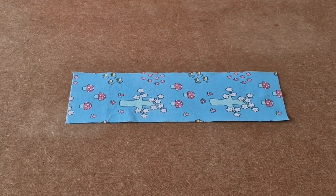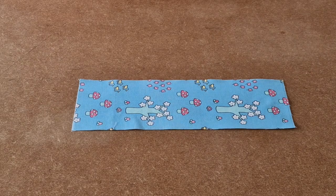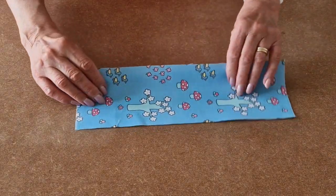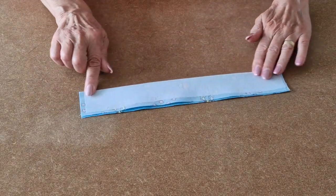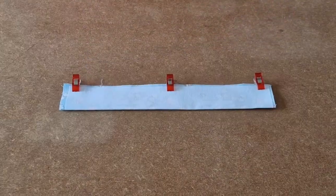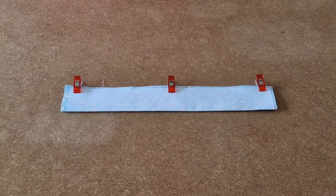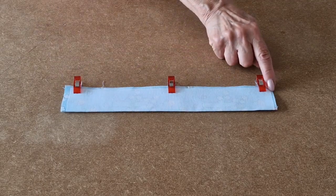We'll start by making the fastening tab. Place your fastening tab right sides up so you're looking at the pretty side and fold it in half, and press. I've added some clips and now I'm going to take it over to the sewing machine and use a quarter-inch seam allowance. I'm going to sew all along the long side.